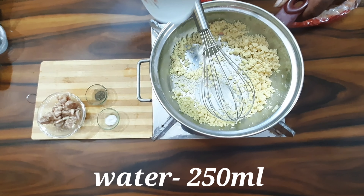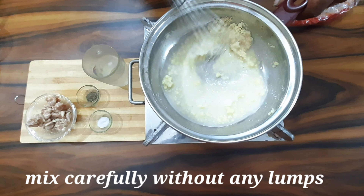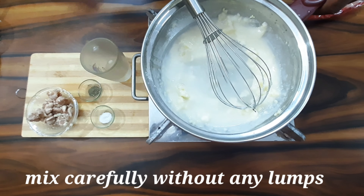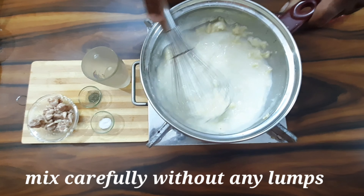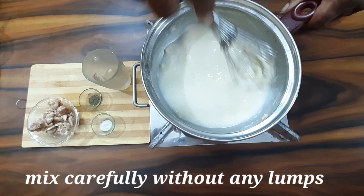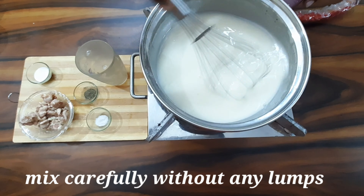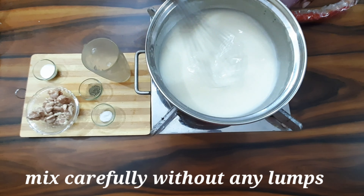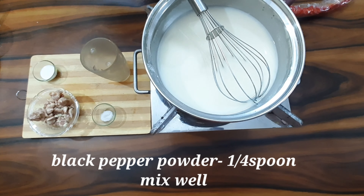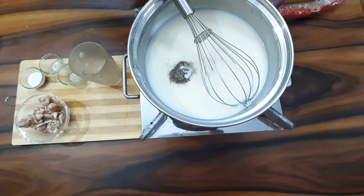We add 2 ladles of water slowly, little by little. Be careful that there are no lumps. Add 125 ml water and stir. Slowly bring to a boil to reach soup consistency. Add a quarter spoon of pepper and salt to taste, then stir and mix.